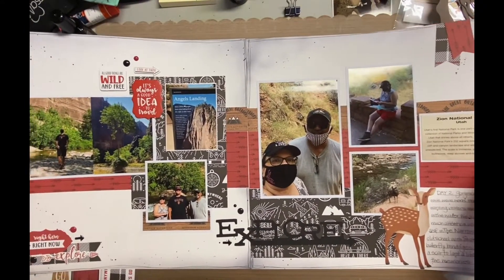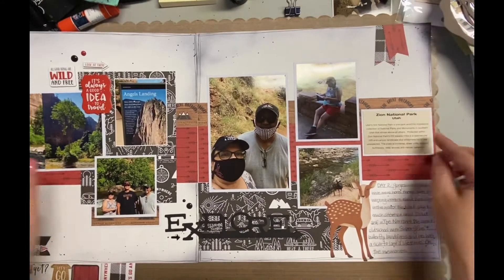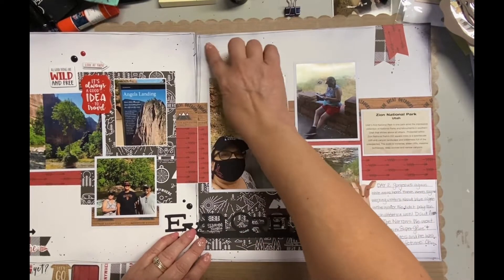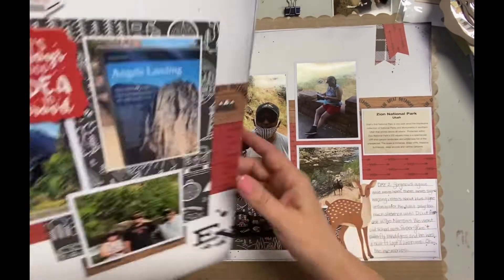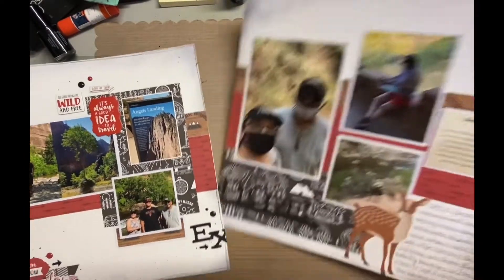I'll have the measurements on my blog — I'll have the link down below — but again, very simple. I used information from a postcard that I took. I did my own journaling. I added the little deer and just added some enamel dots and things like that.